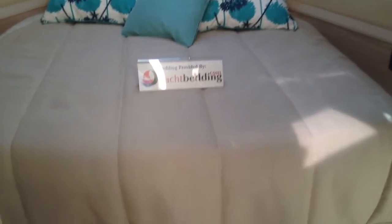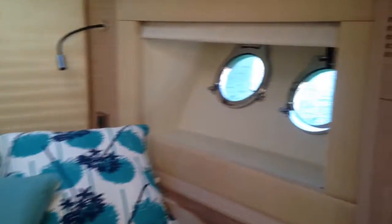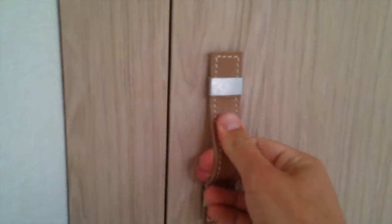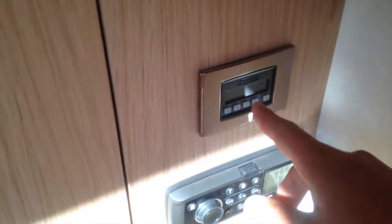First we'll go up and take a look at the forward stateroom, which has this beautiful centerline queen size bed. Beautiful port windows — the port holes are just beautiful, stainless. Great touches. You've got Bose stereo surround sound in here. I love the attention to detail — the leather handles to open all of the storage. Just beautiful touches. We've also got inside this forward stateroom your air conditioning thermostat and stereo control, which also has a Samsung flat screen TV just forward.